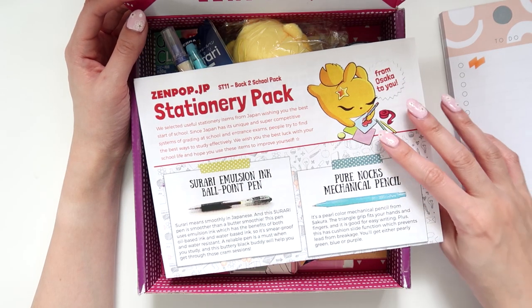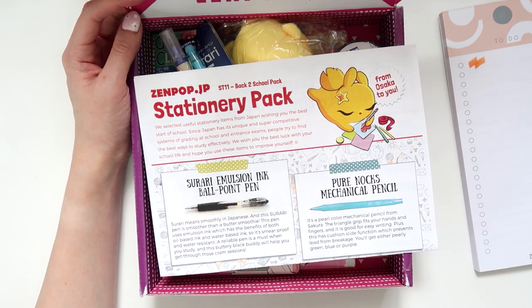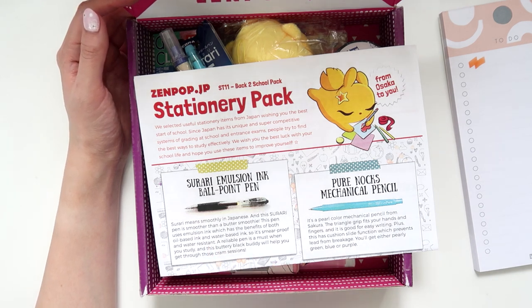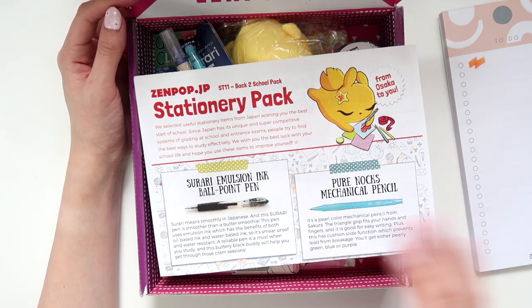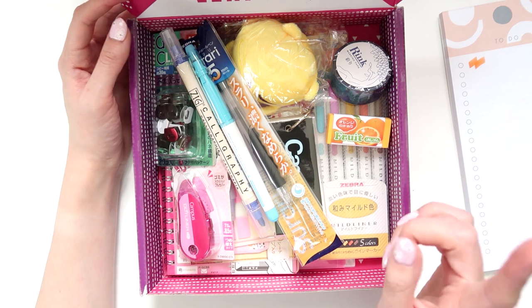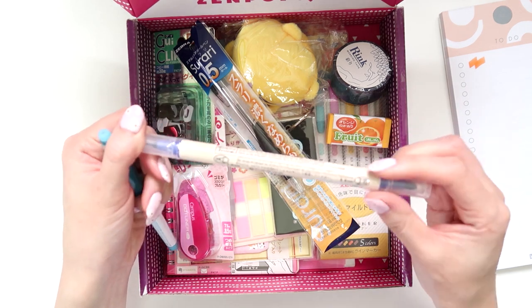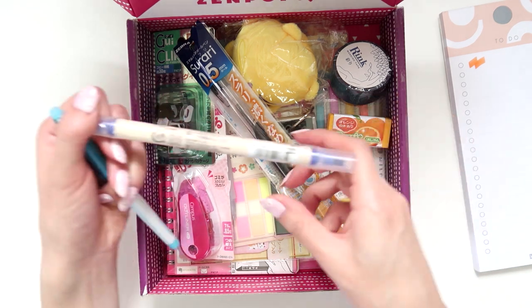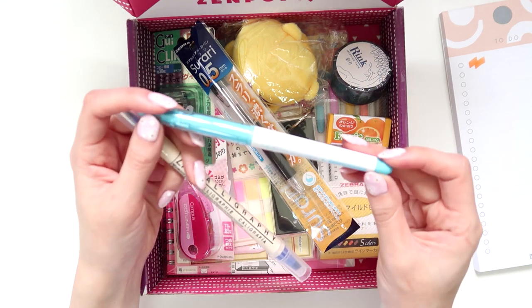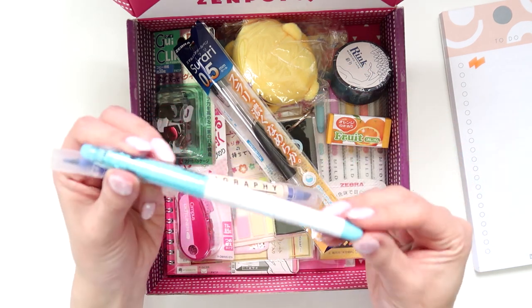This month's theme is back to school, since in the northern hemisphere — like Japan — the new school year starts around August or September. In Australia it's very different; we usually start the next school year in January or February. The notes mention two things they included: a replacement blue pen, and they've actually sticky-taped the lid down so it wouldn't fall out — which is so cute. They also threw in a bonus friction pen as an apology and thank you, and sticky-taped that down too.